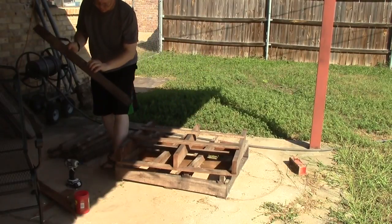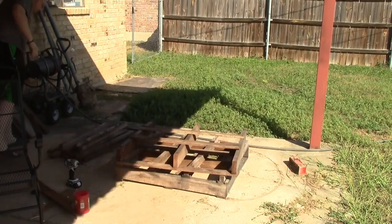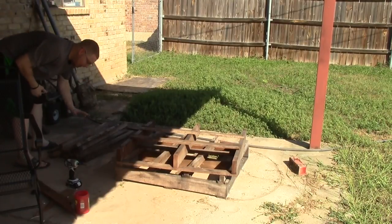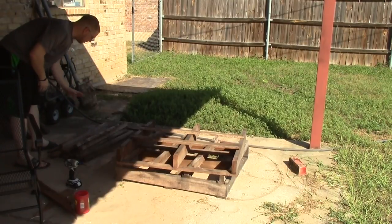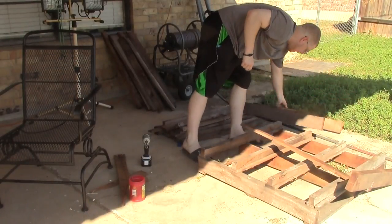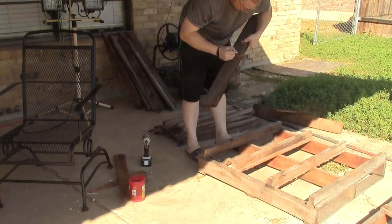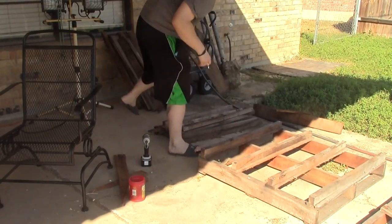What I do is if a board has screws in it like this one does, it goes in this stack over here. And this stack here is all the ones that don't have screws in them. I'll come back and get these apart — so like this one here has a screw — so we're going to mark it and set it to the side.